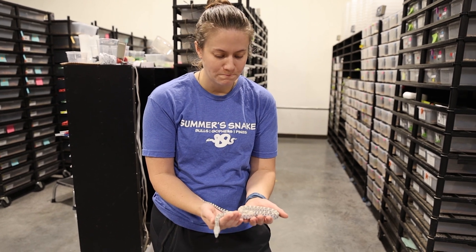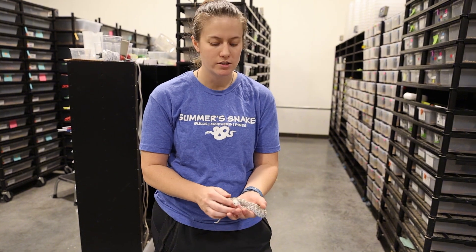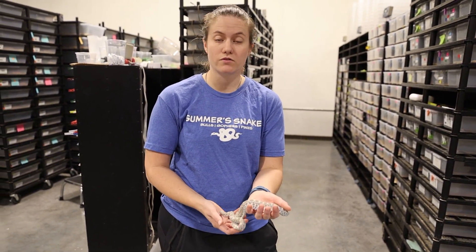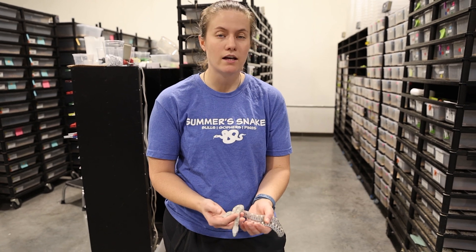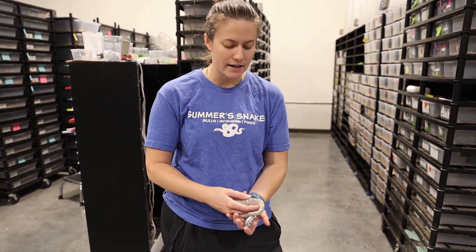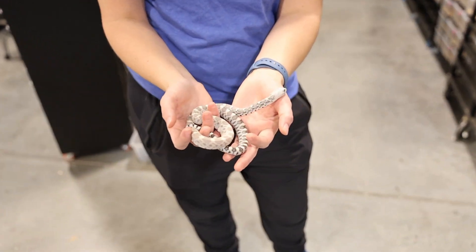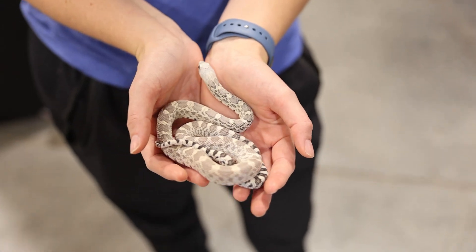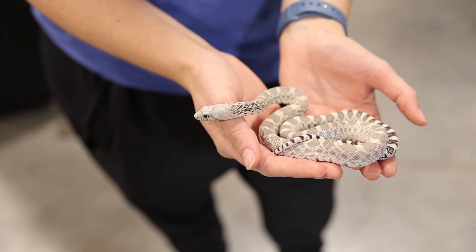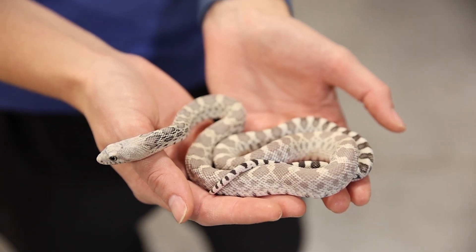I'm pretty excited to see how he turns out as an adult. He was easily the lightest baby of that whole clutch, and I've never really hatched one like that before because that was the first time I was breeding that high yellow line. So I was really excited to see him pop out. Another reason I held him back is because I want to see if that's what's happening here and produce more like this.